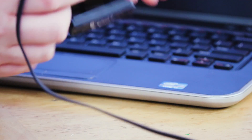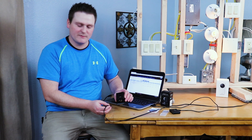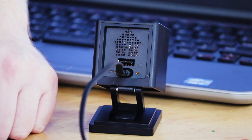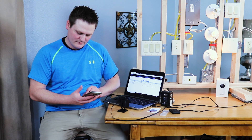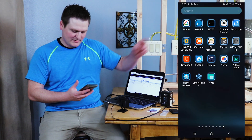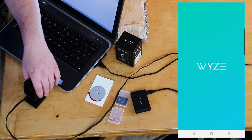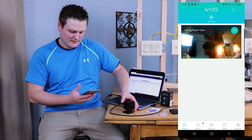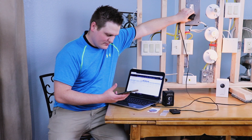Hey guys, I'm back — it's done flashing. First thing: pull the power cord to reset it, then plug it back in. Grab your phone and open the Wyze app. The camera should show up — there we go, the camera is now showing up.